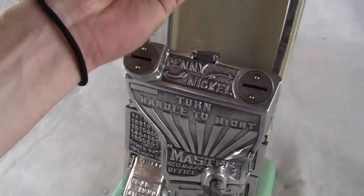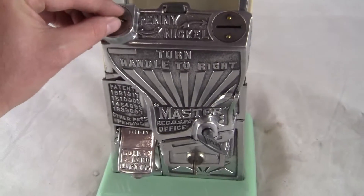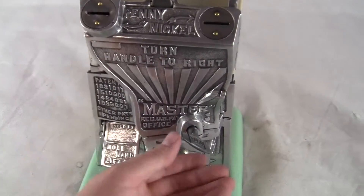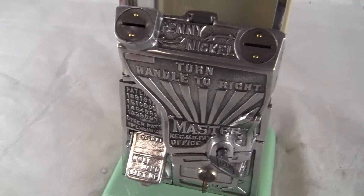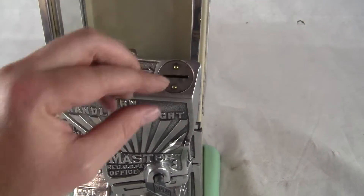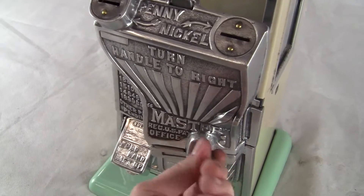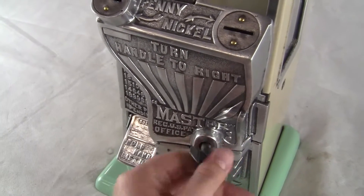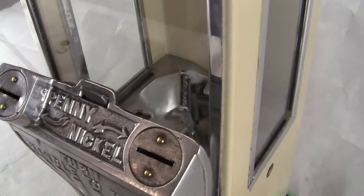I'll show you it working in just a moment. So what you do is you take a penny, drop it in the penny side, and you're going to get one full turn for a penny. That's one full turn for a penny. For a nickel, you drop the nickel on the nickel side. You get five full turns for a nickel — one, two, three, four, five.